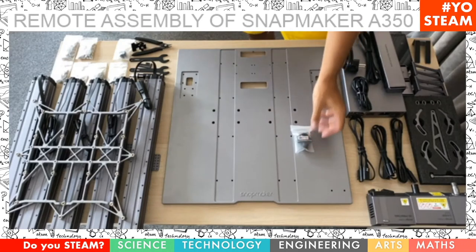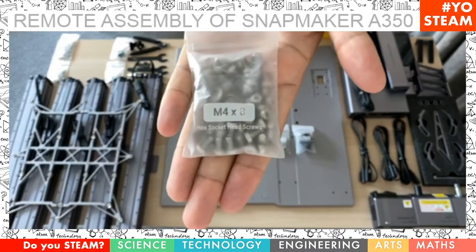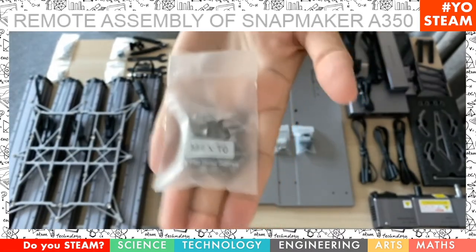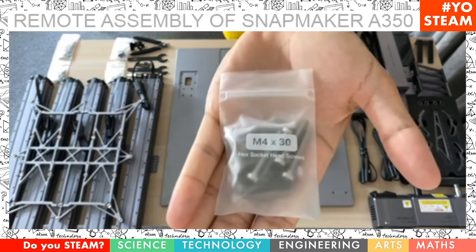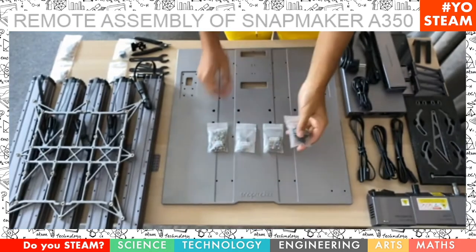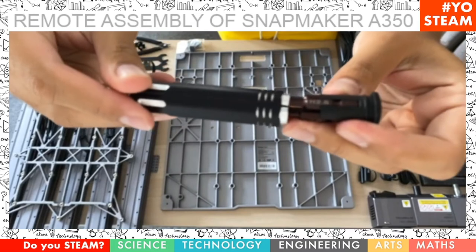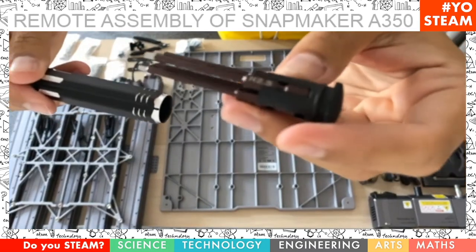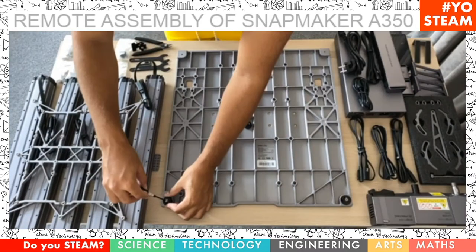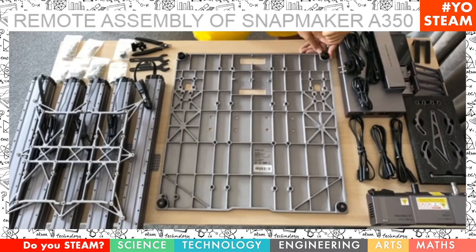We start with the screws. There are lots of them, but don't worry — they're all in individual packs perfectly organized. The ones we're going to use the most is size eight, and then there is also size ten and size thirty. We're going to start with the little rubber feet. Turn the plate upside down, take the hex H2.5 screwdriver, and simply take four of the size ten screws. And voilà, that's done.